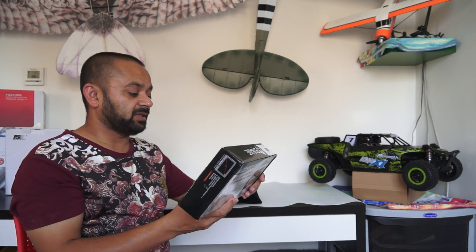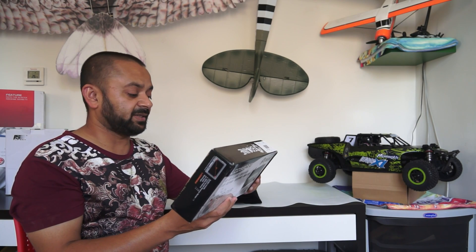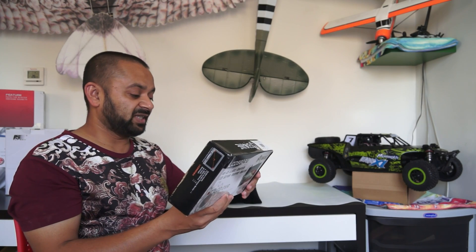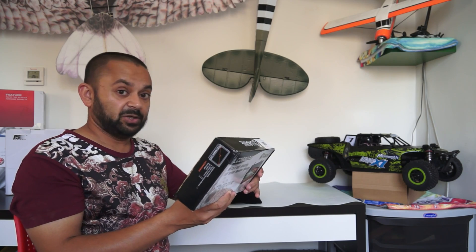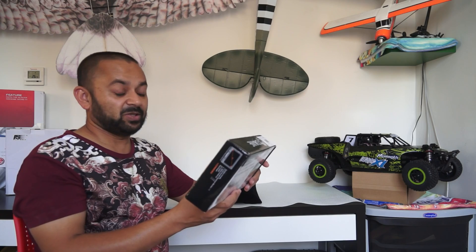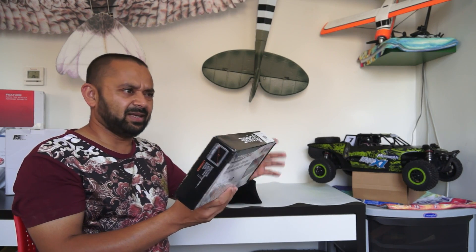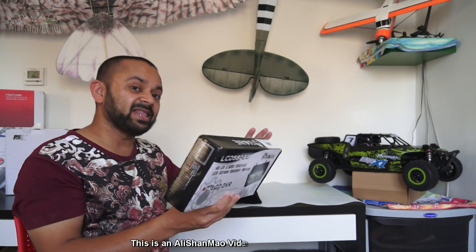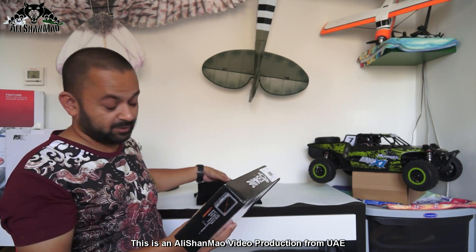It has dual buffered AV outputs and can receive two different channels at the same time — I didn't know it could do that. It's not affected by 2.4 GHz RC radios. It's small, lightweight and durable — though don't try to test that durability by dropping it. It has a built-in battery that gives you enough operating time. It's easy to carry and easy to store.